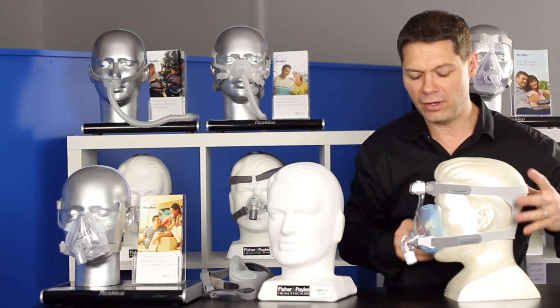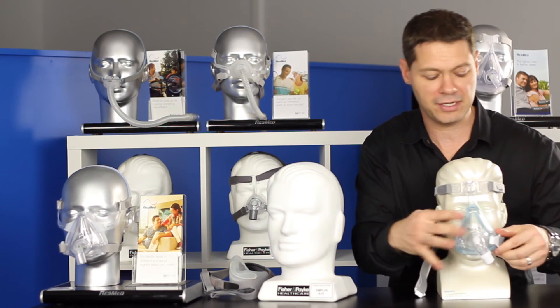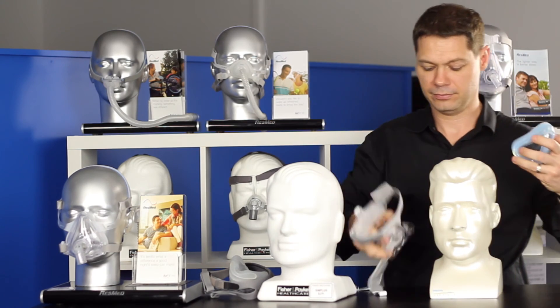But the new version of this has a blue gel cushion, which means the mask has a gel pad and it is very, very soft on the face. This is a big upgrade to the initial Amara that they had before, and it brings them into real contention now as a great mask.